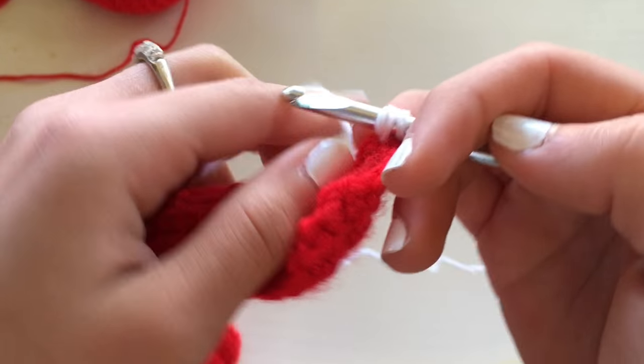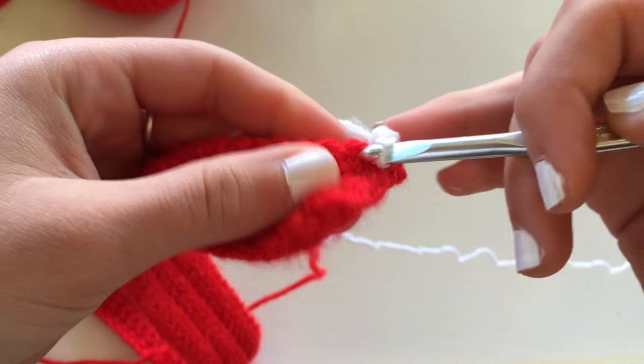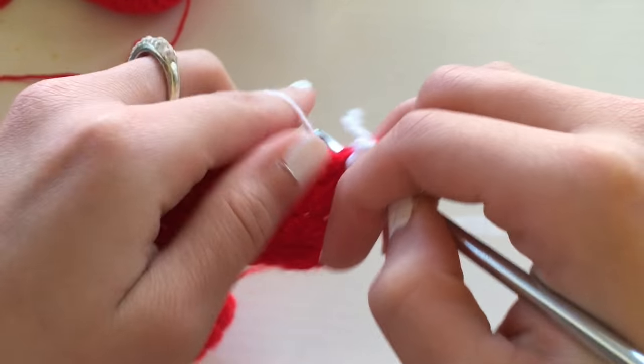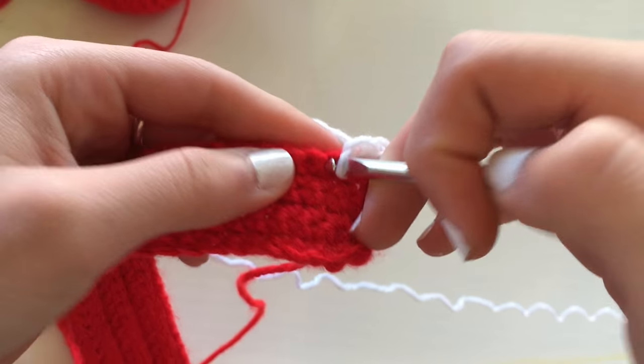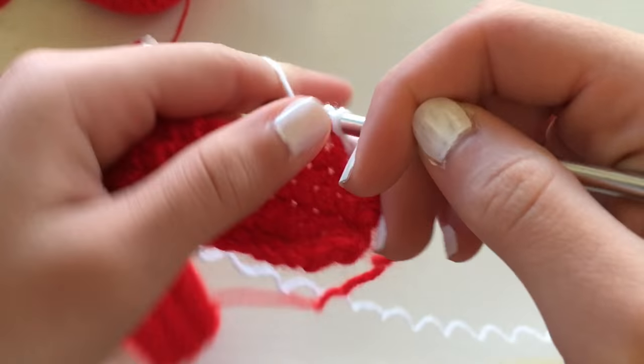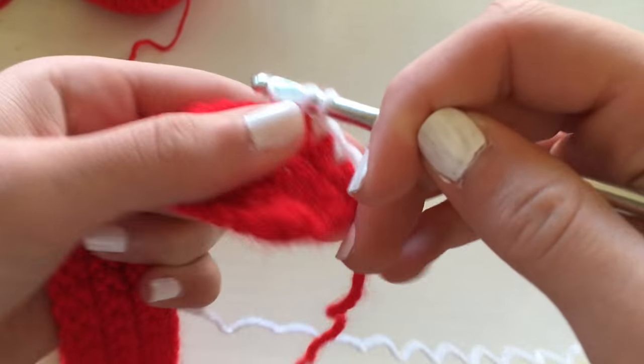This is how I attach my yarn. I think it's called the invisible stitch, though I'm not even sure if I'm doing it right, but it worked. You could go ahead and cut the red yarn and then tie a knot with the white yarn to the red yarn to attach it. It's totally up to you as long as you attach it and it's not going to unravel itself.